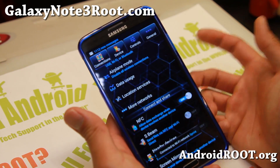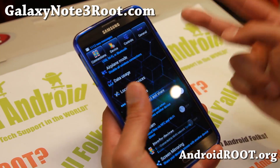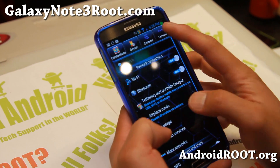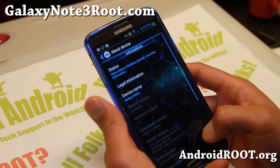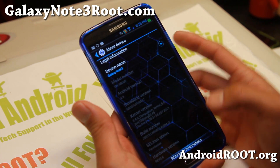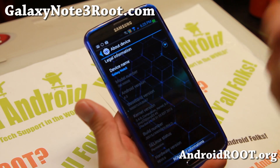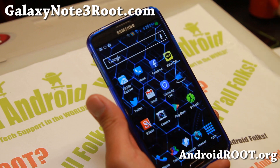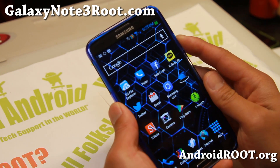Now everything works. Let me show you how to do it. Basically there are two files you'll have to flash: a modified kernel, which is the compulsion kernel, along with a Wi-Fi, Bluetooth, and NFC fix. You can flash them all. Let me go ahead and show you how to install it.